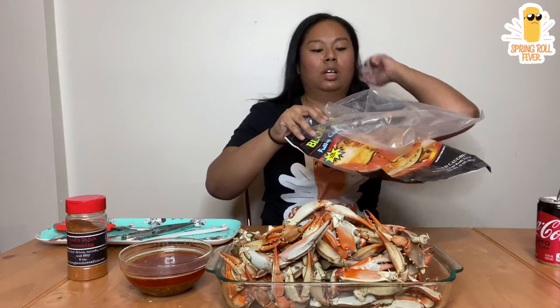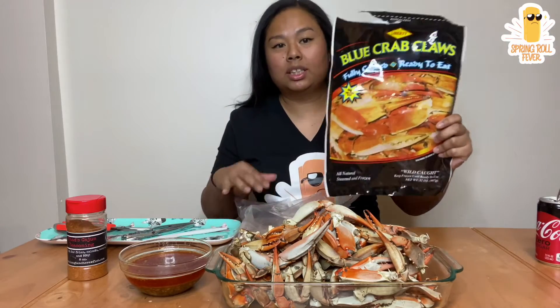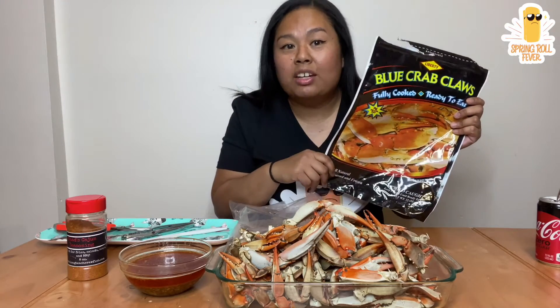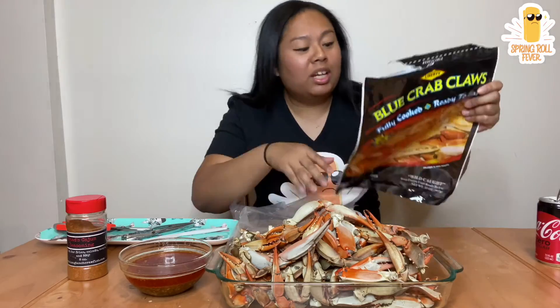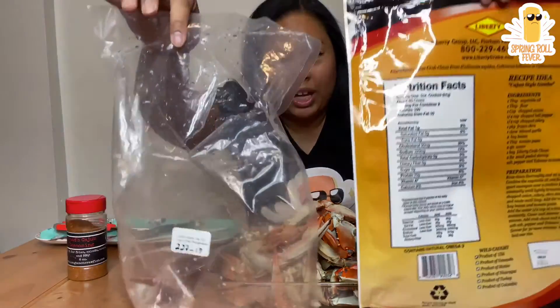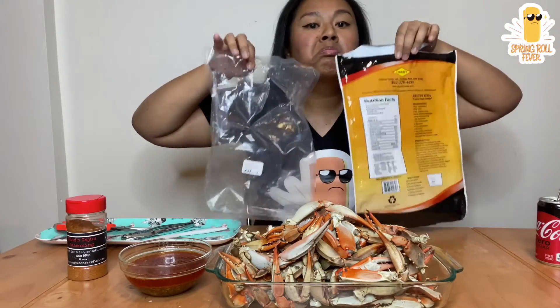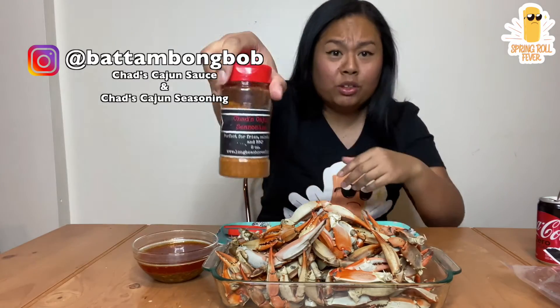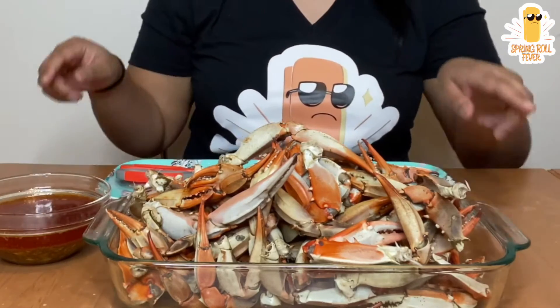I wanted to show you guys the actual bag. This is the 32 ounce bag that I got. This was only $7.99 from ShopRite here in Brooklyn. I have the bag just to show you that it's pretty much the same amount. What I did was just steam these in some Zatarain boil. So here I have some butter garlic Cajun sauce using my favorite Chad's Cajun sauce all the way from Long Beach.